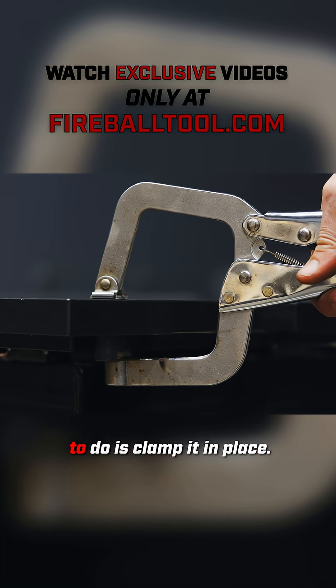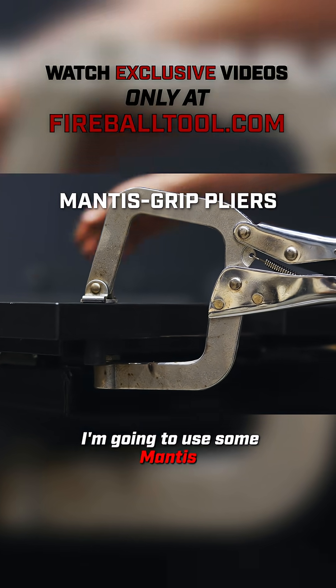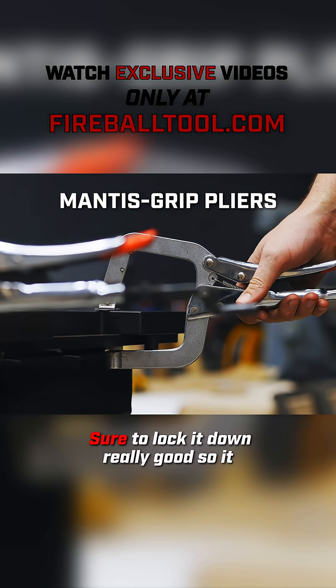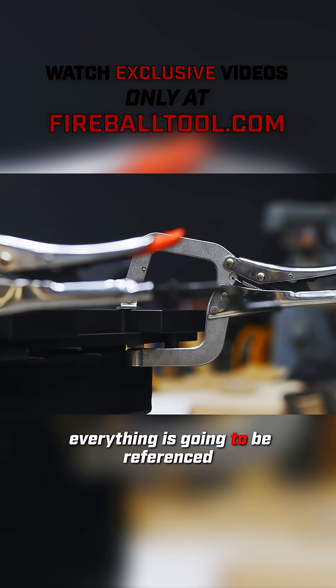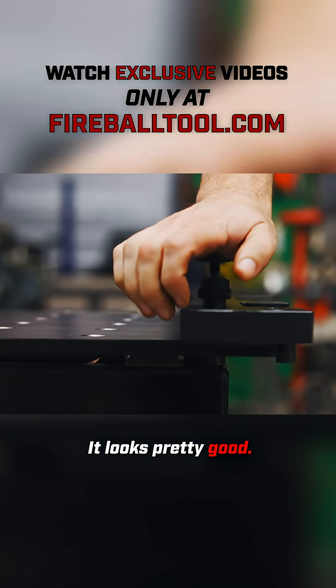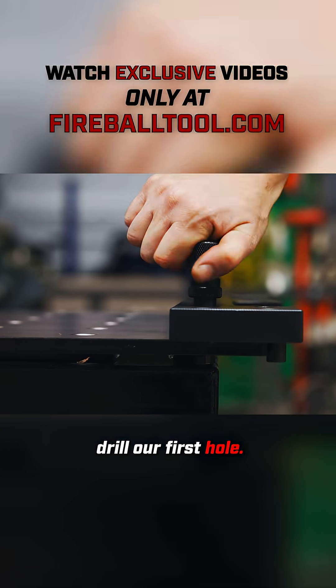From here all I need to do is clamp it in place. I'm going to use some mantis grip pliers to get me started. Make sure to lock it down really good so it doesn't move, because everything is going to be referenced off of these first holes. It looks pretty good — and now we're ready to drill our first hole.